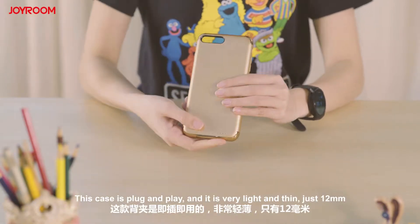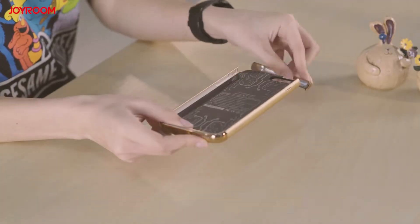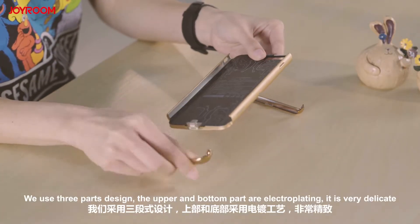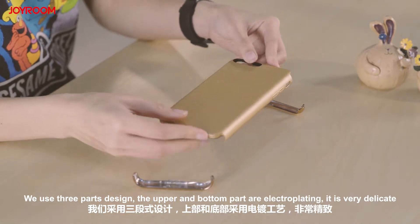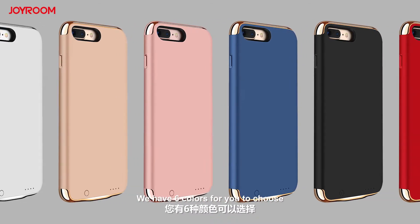This case is plug and play, and it is very light and thin — just 12mm. We use a three-part design; the upper and bottom port are electroplating, and it is very delicate. We have six colors for you to choose.